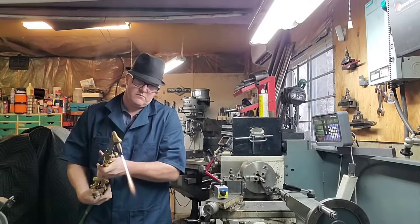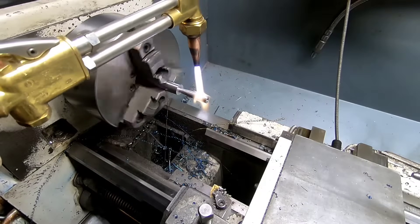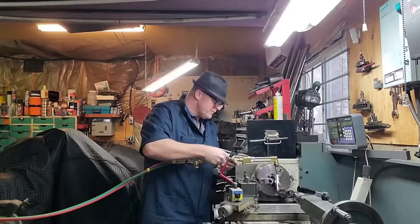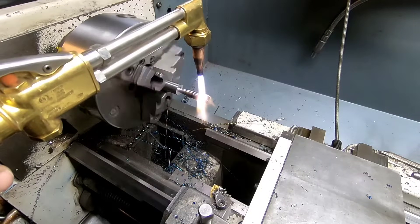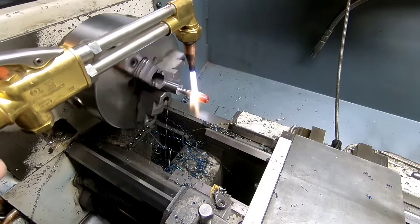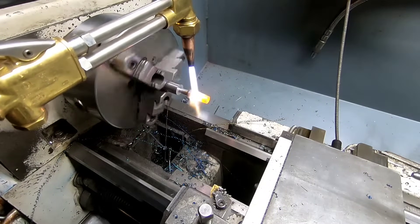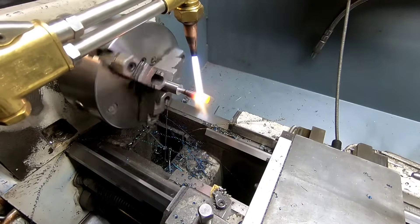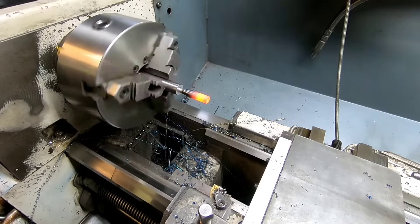Experience has taught me that if you're gonna heat something up you want to heat it up evenly, and that's why I've got the lathe running at a low speed. I'm not really worried about covering the ways myself because I'm not doing any cutting, and even though I do overheat this a little, this is gonna offer up a really cool heat transfer — it's almost like a physics lesson from high school. You're actually gonna see heat transfer through conduction from one part to the other.